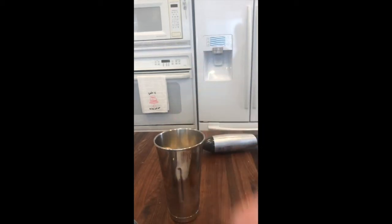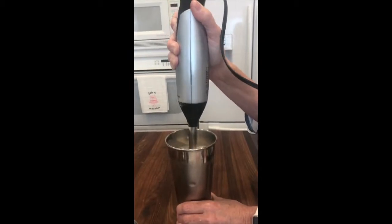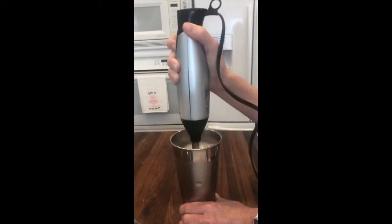You can use a traditional blender as well. Mix everything up until fully blended and smooth, so the smoothie is nice and creamy.